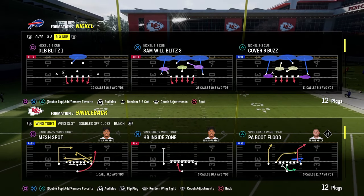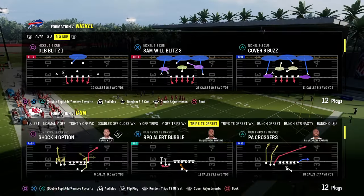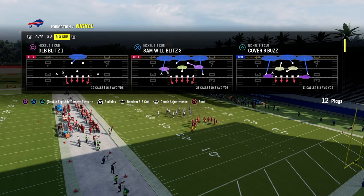In this video, I'm going to be breaking down a little four-man pressure concept out of the Nickel 3-3 Cub. This specific defense, we're actually going to be showing this against the kind of patented Bunch Strong Nasty, one of the best offenses in the game.